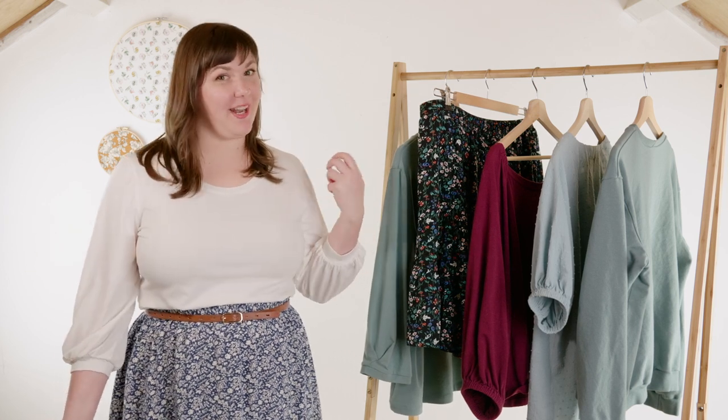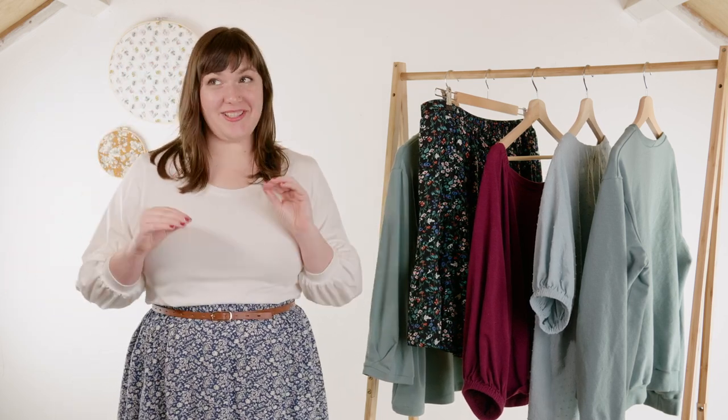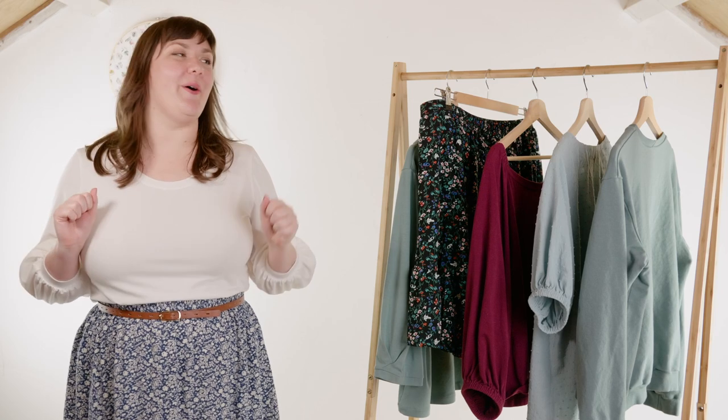Welcome back! Today's video is all about what I sewed in the month of March. I made quite a few things, definitely more than I normally make in a month, but I was feeling really energized to get back at my sewing machine after a couple months of not sewing very much.